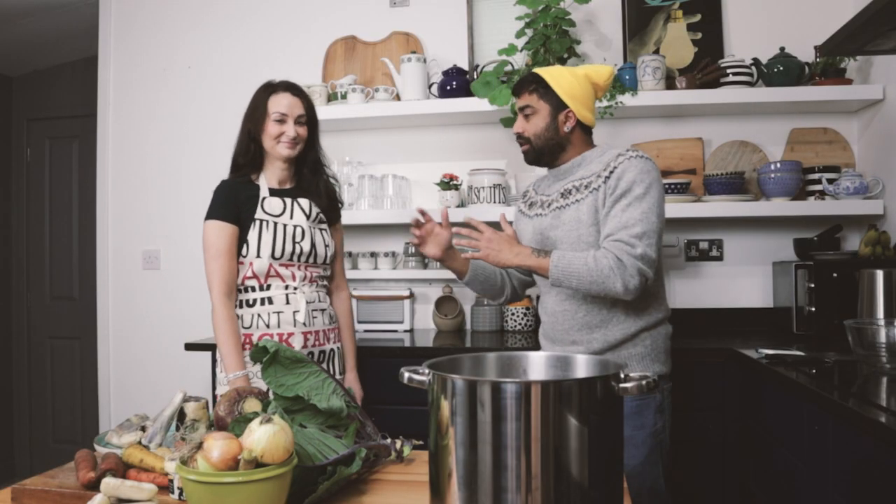So today in our kitchen, we have Leah, who's going to show me how to make a traditional reasted mutton and tatty soup.